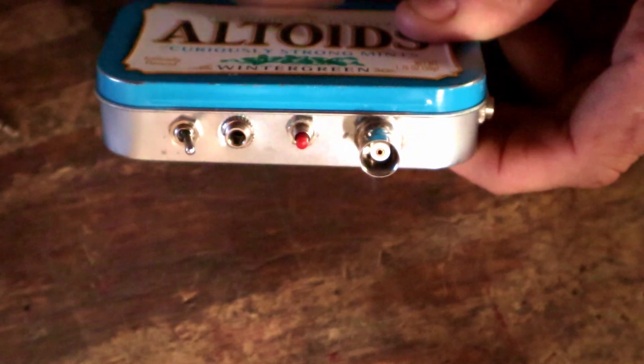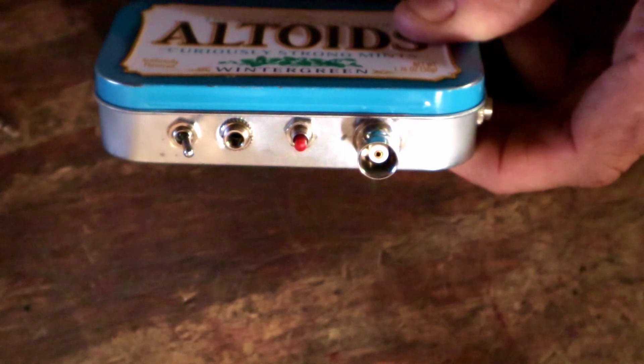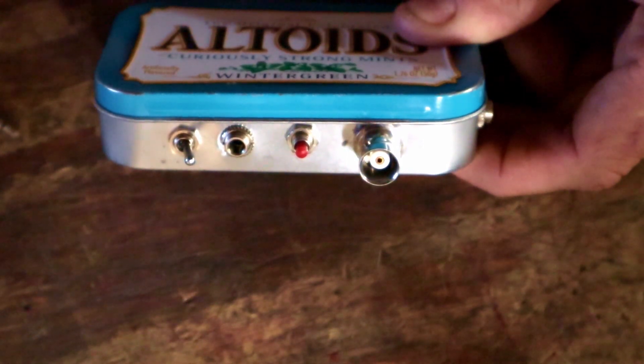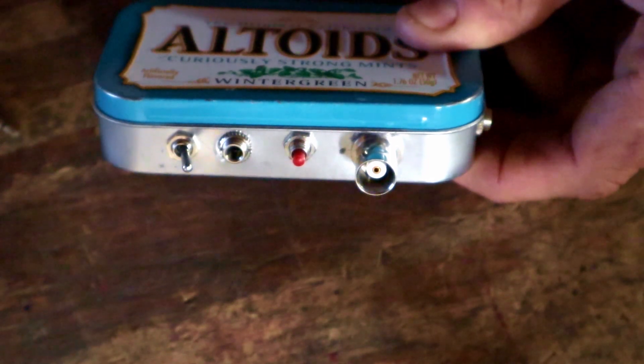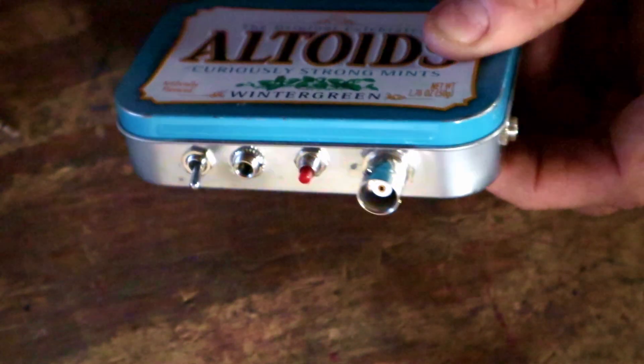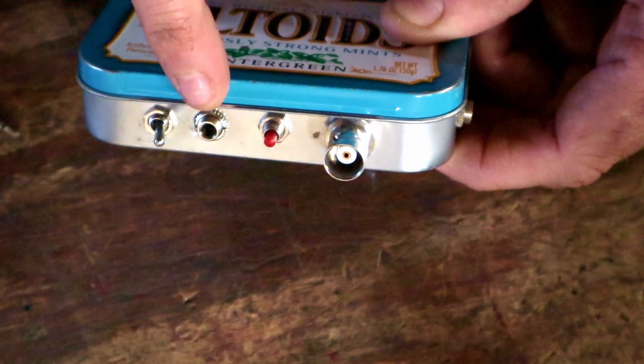Speed is adjustable — this has a built-in keyer and you can adjust the speed by pressing and holding this red button here. It gives you a series of Morse code chirps to let you know what setting you're adjusting at any given time. Pretty simple to use and pretty intuitive.